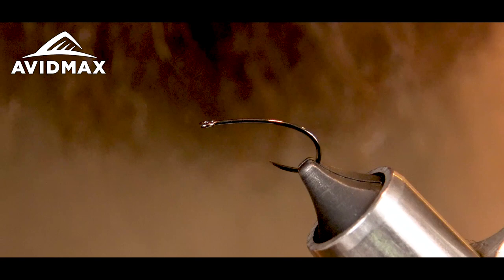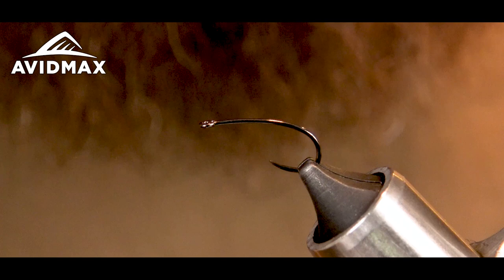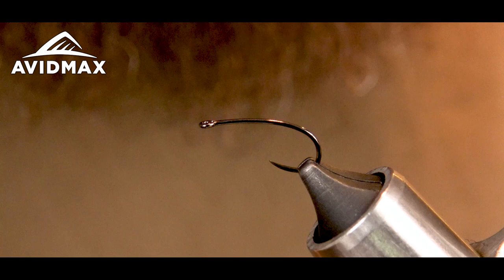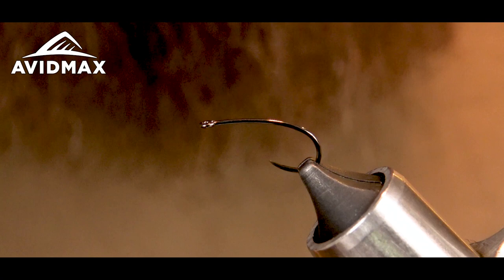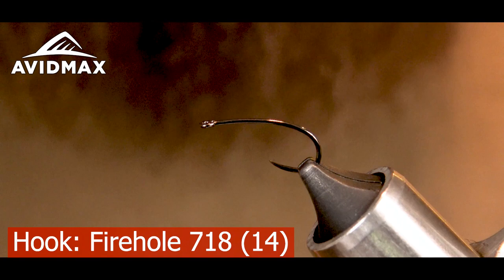Hey guys, my name is Max and today we're going to be tying Juan's flux capacitor, except I'm making a little bit of a change to it. I'm going to be tying it as more of a bloodworm for Stillwater, so I'm just oversizing it quite a bit. Juan made it for fishing the South Platte and Arkansas and other rivers down by Colorado Springs. I like it for any of the South Park lakes, so I'm going to oversize it. In the vise I've got a Fire Hole 718 in a size 14.